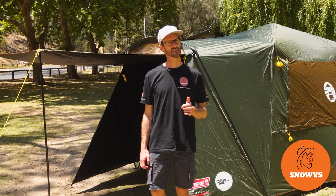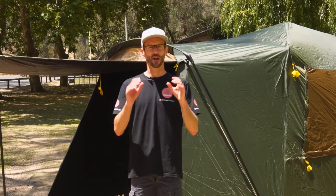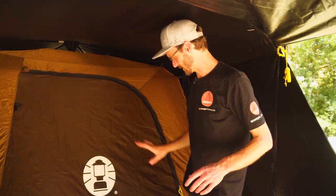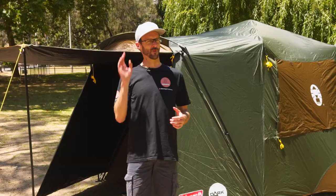I've got the Coleman Lighted Instant Up North Star six-person darkroom tent set up behind me here. We're gonna go for a bit of a walkthrough. Ben from Snowys here, down at the Brownhill Creek Tourist Park in Adelaide's leafy eastern suburbs. It's a beautiful sunny day down here.